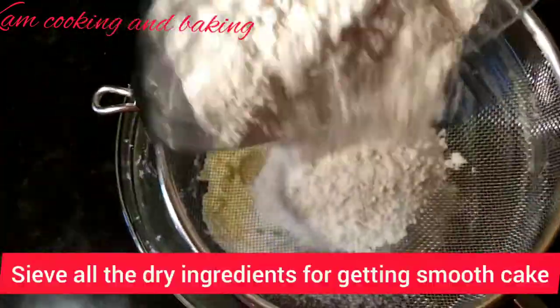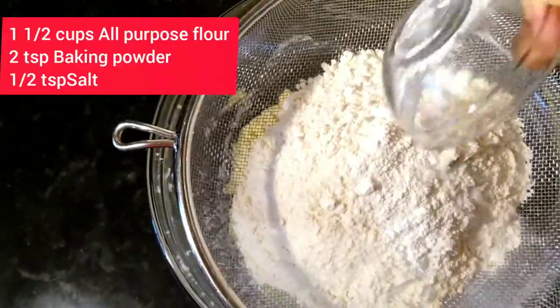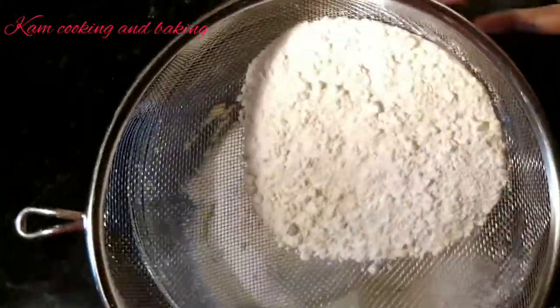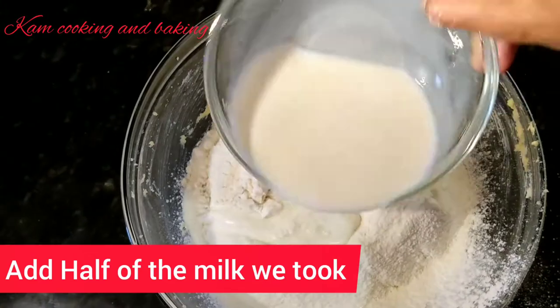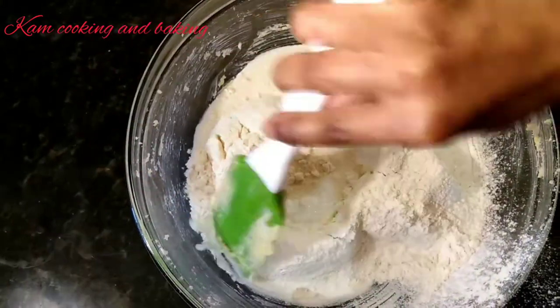Now I am going to sift all the dry ingredients — that is one and a half cups of all-purpose flour, two teaspoon of baking powder, and half a teaspoon of salt — together in two batches. Then I am going to add half of the milk we took and mix them together by the cut and fold method.